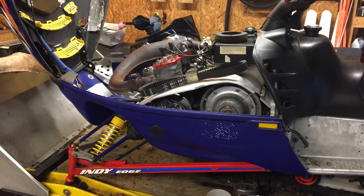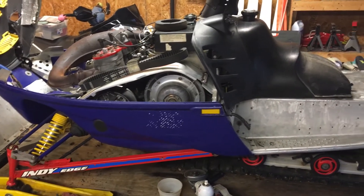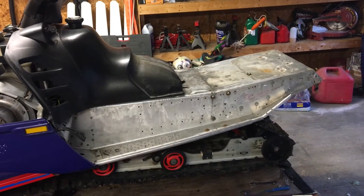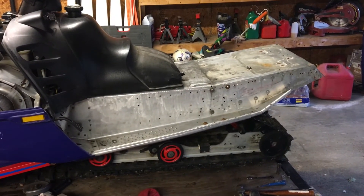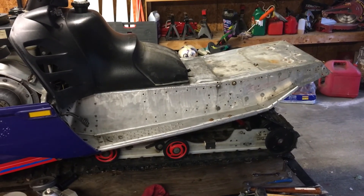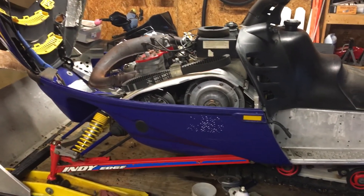Now it runs great with the carbs nice and clean, so that's looking good. There will be more updates on this project sled throughout the week as we make progress. If you liked what you saw, give me a thumbs up, and subscribe to the channel — I'd love to have you as part of the community. Thanks for watching and have a great day!